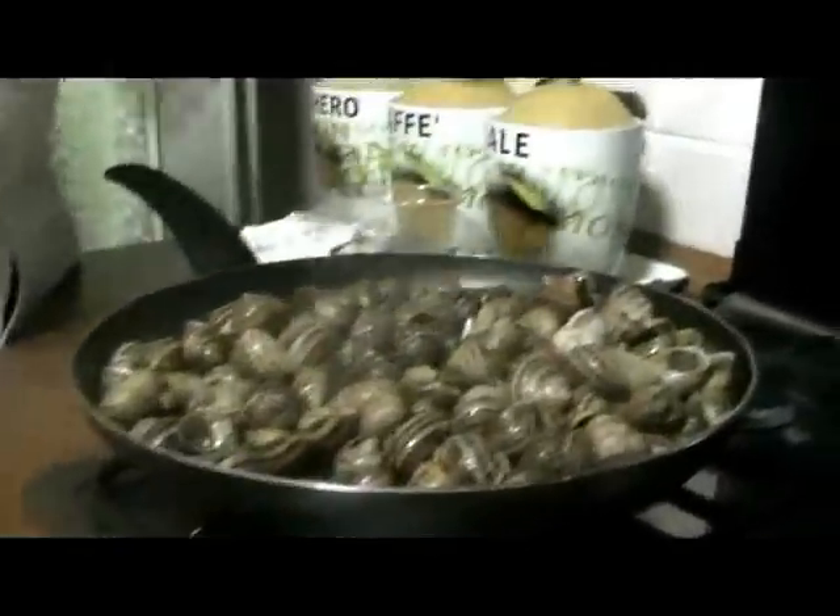Now for the last step, you season the snails with salt and pepper, and then you are ready to serve them.